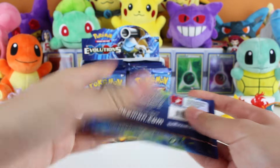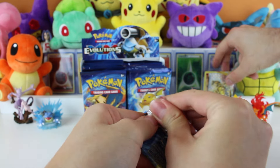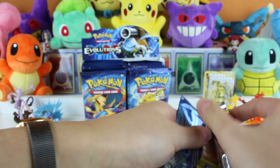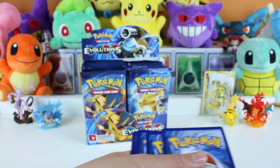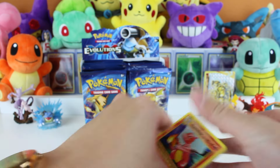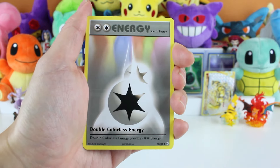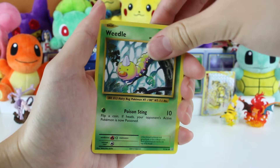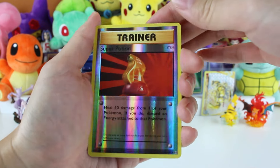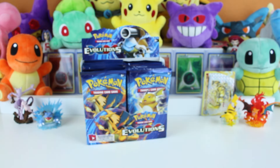Opening the second pack, Venusaur on the front. Sometimes when I see the breaks and holos we get from these, I get confused thinking we already pulled it - but we did, it was in Japanese from the CP6 set. Starting with Charmeleon, Super Potion, double colorless energy, Onix, Staryu, Doduo, Weedle, Machamp. A Super Potion Reverse - that's cool! And an Arcanine, that's a nice one we don't have yet. I think it was uncommon in the base set but it's a rare now.